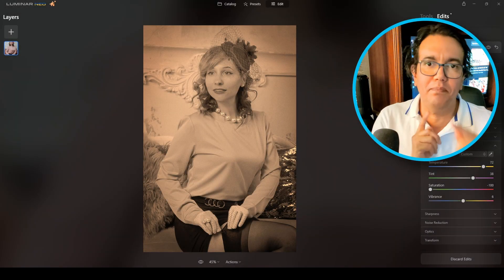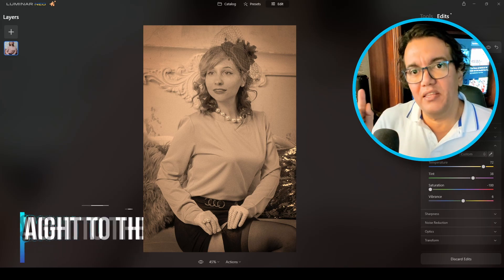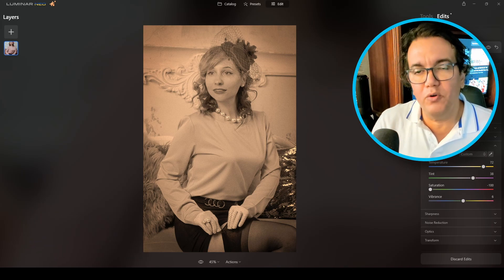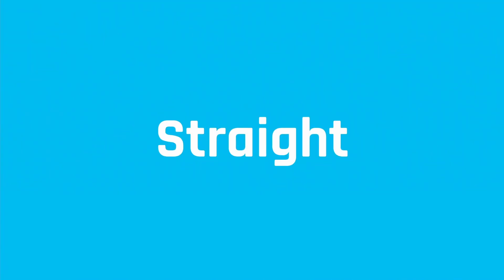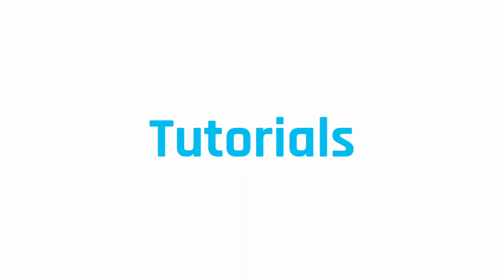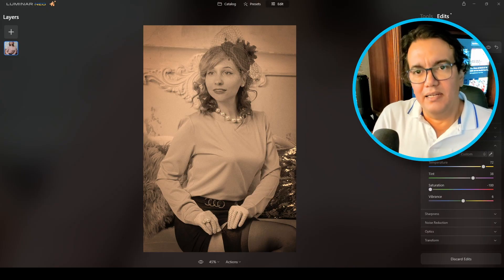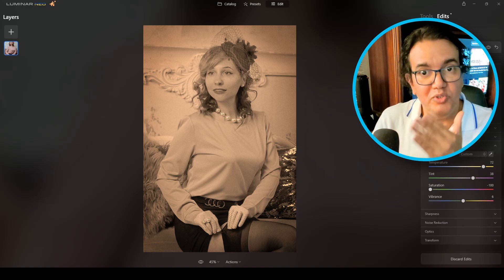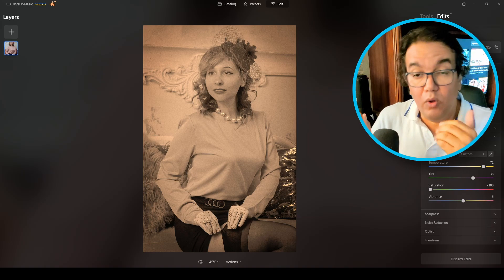Hello guys, welcome to Straight to the Point Tutorials. Jose says hello from Madrid, Spain. Today I will be creating this vintage style, or old photo style, using Luminar Neo. I will be converting this photograph to the look you see on screen right now — a type of vintage, old-style photo converted from a full color photo.